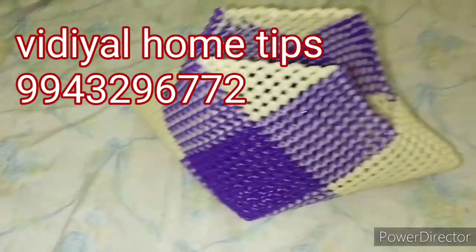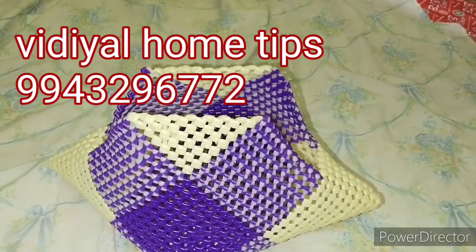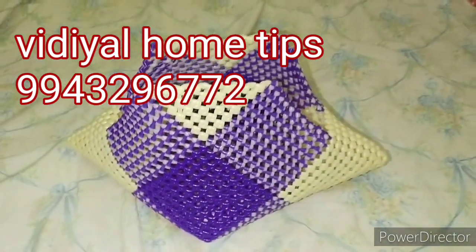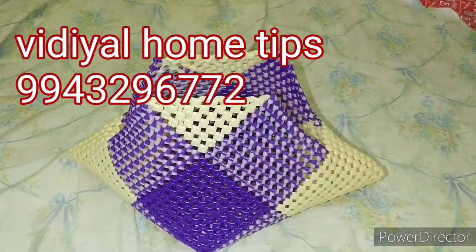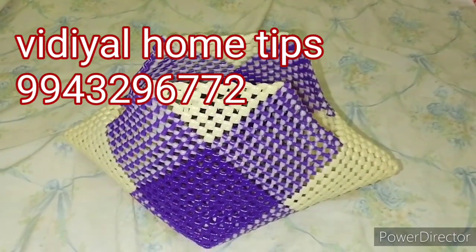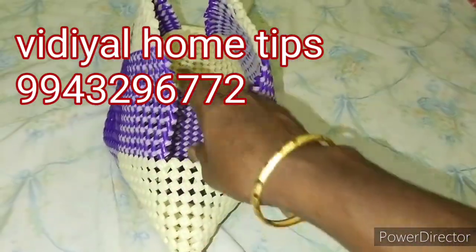If you have a comment, please give me a comment, but you can reply to my reply message. If you have a number on display, please send me a message on WhatsApp.